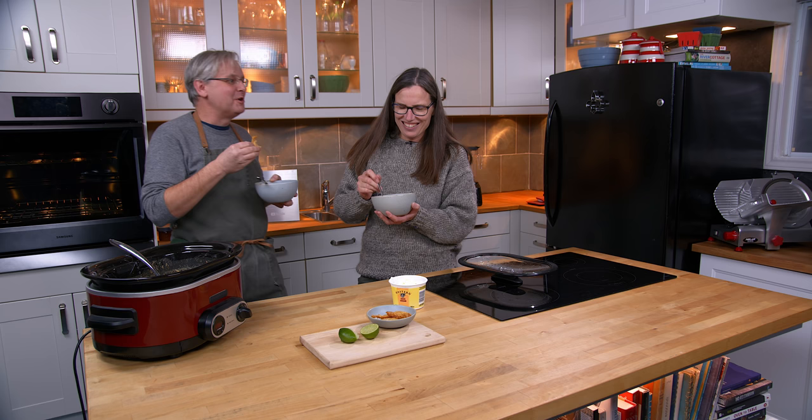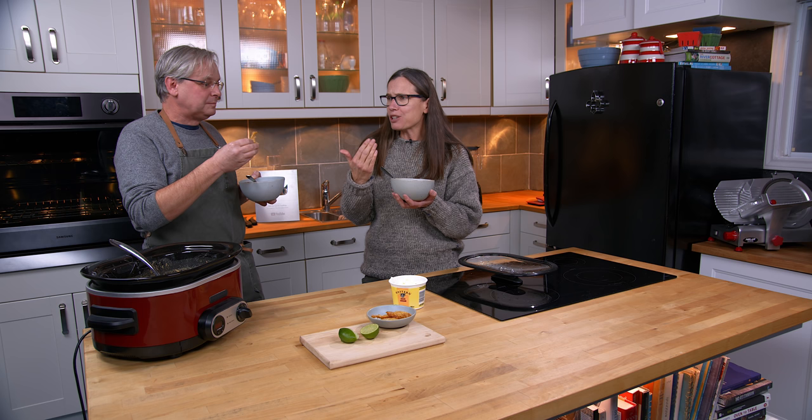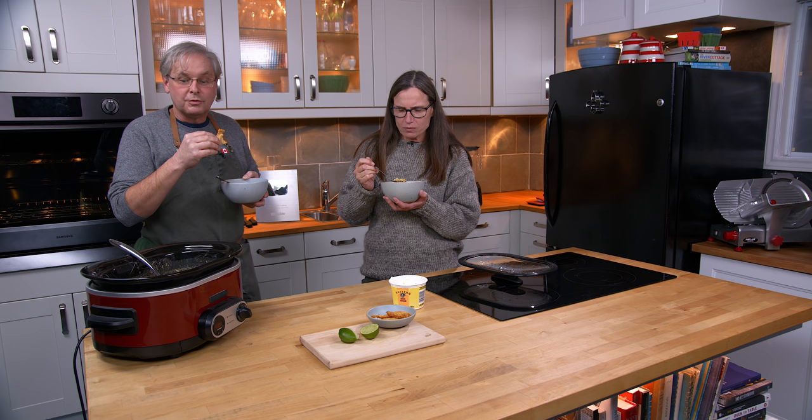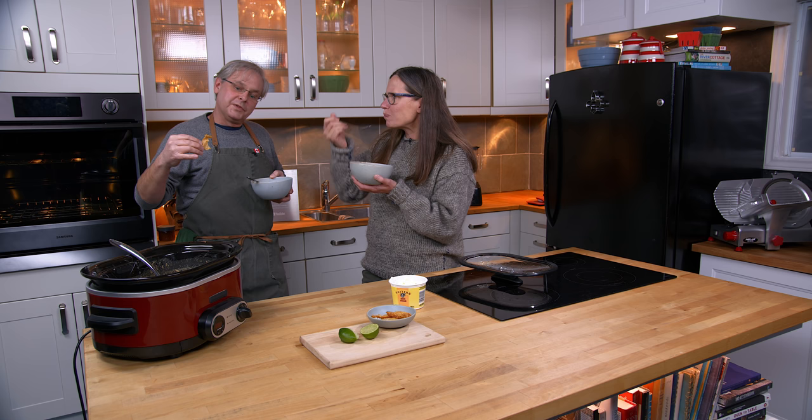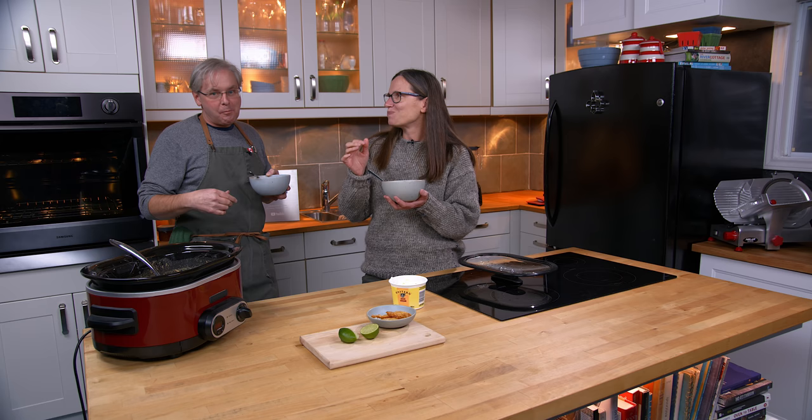Thanks for stopping by. See you again soon.